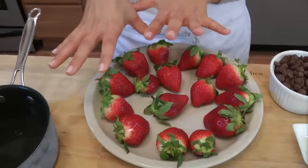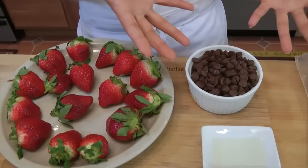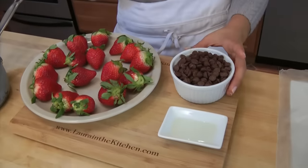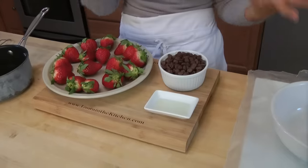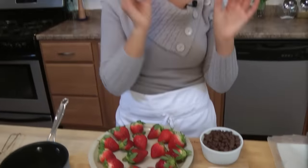You're going to start with some fresh strawberries, and then I use milk chocolate chips, but if you like a darker chocolate, you can use bittersweet or semi-sweet. I just happen to love milk chocolate, and a little vegetable oil — 2 teaspoons. The reason I'm using vegetable oil is it's totally flavorless, but it's going to give me that beautiful shine on the chocolate coating. It's perfect every single time.